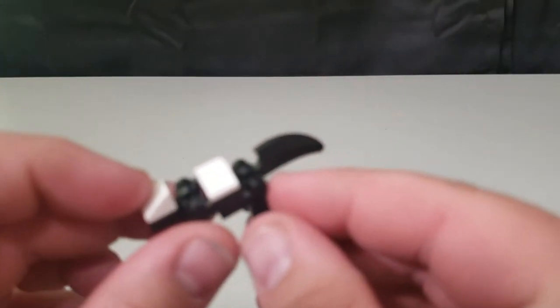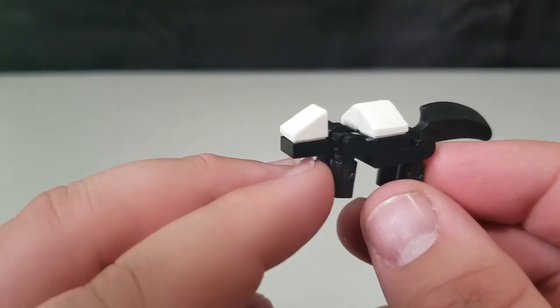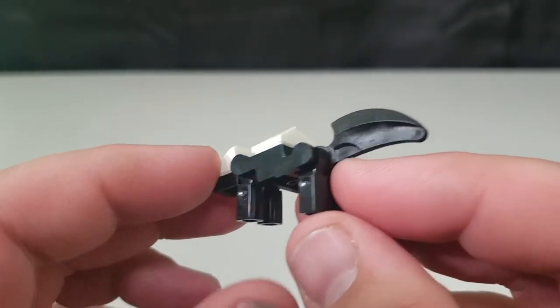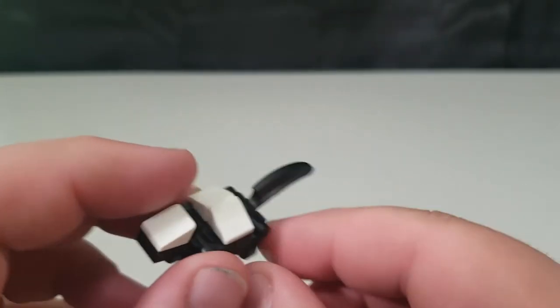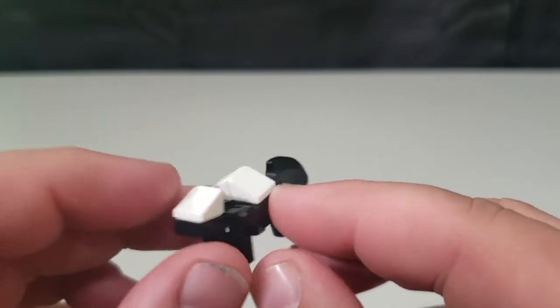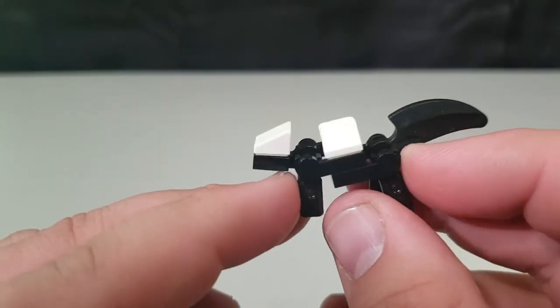And of course the one you want to stay away from the most — you get your skunk. Nice little design with these pieces. It's a bit of a shame you can't get a white stripe going down the tail — you'd probably have to paint it — but there's your skunk.